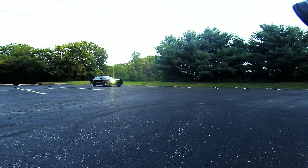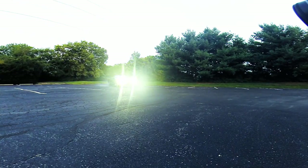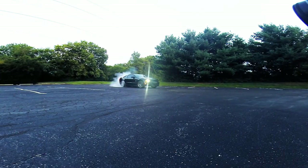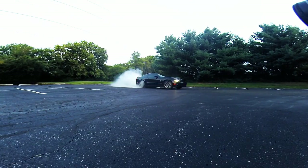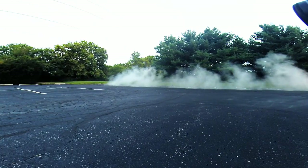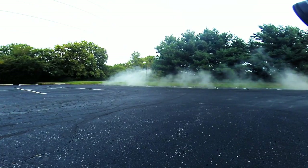The time has come where you can now decide exactly how much of a badass burnout you want to do. The longer you smoke the tires, the hotter they're going to get and the more they're going to wear. Keep in mind that the brake pads will also be heating up and wearing as well.